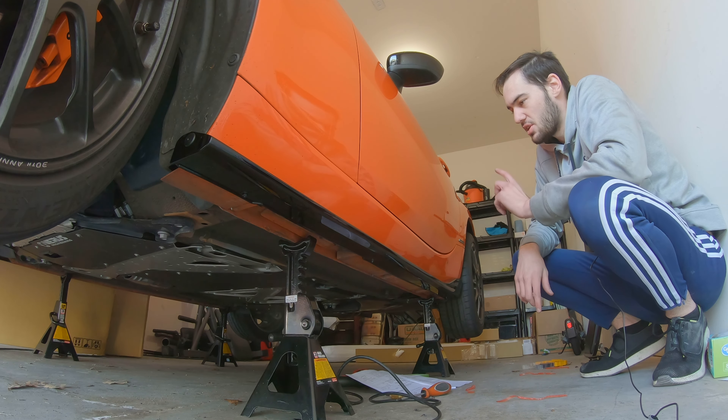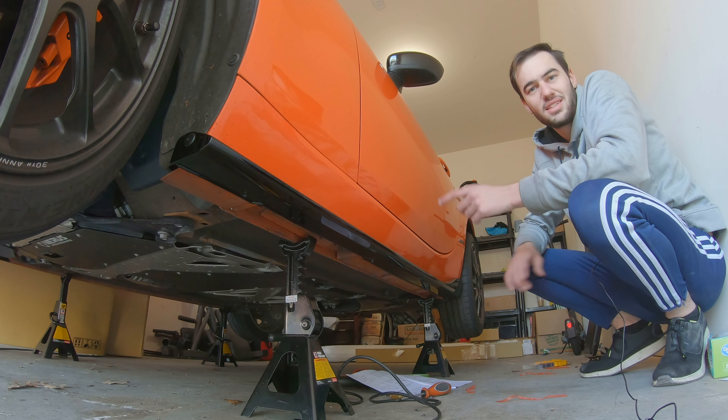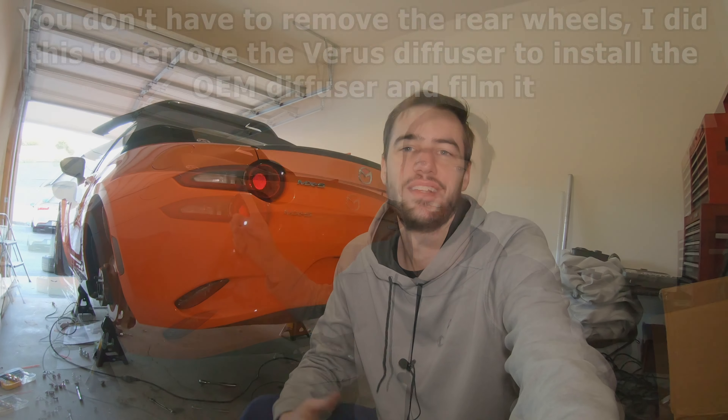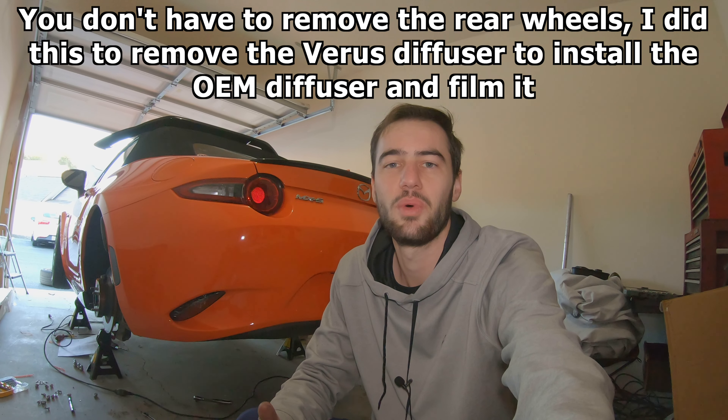There you have it — one OEM side skirt installed. Do the exact same process on the other side. Now, with the front lip spoiler and side skirts done, it's time to install the rear diffuser section. This one is actually the easiest of all of them — very similar to how we installed the front lip spoiler and side skirts. We'll cut out the templates to know where to drill the holes and use the double-sided tape provided on the diffuser to help secure it to the bumper.